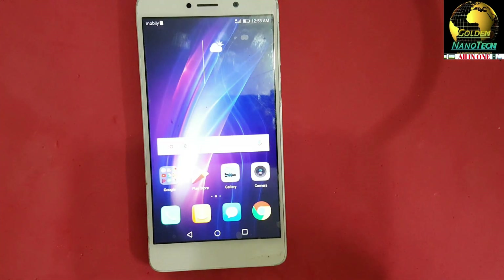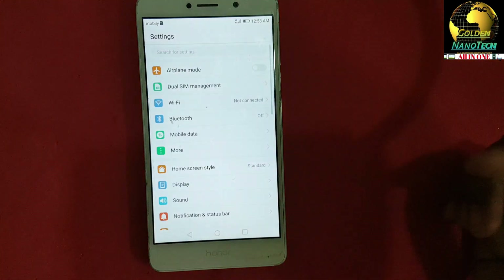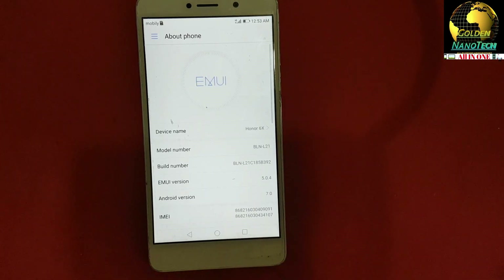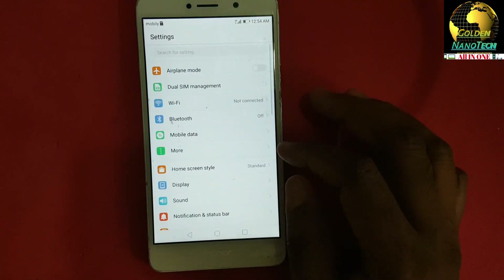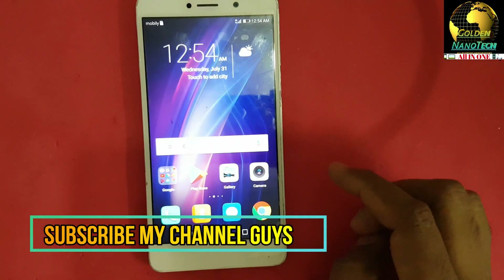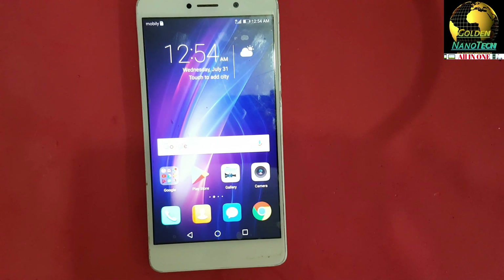Get started. Guys, you can see the phone is totally available — the FRP lock is bypassed and unlocked. You can see this is the phone, the model number, and now you can access your email. Thank you guys for watching, please like and subscribe to my channel. If you have any problem please comment on the video. Thank you.